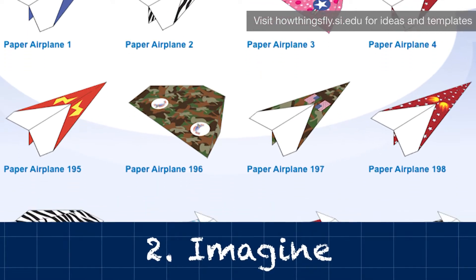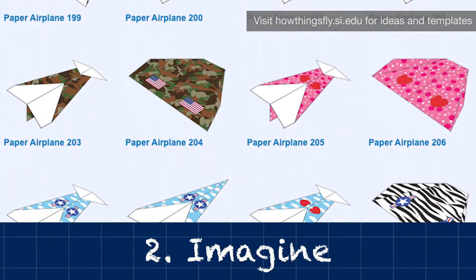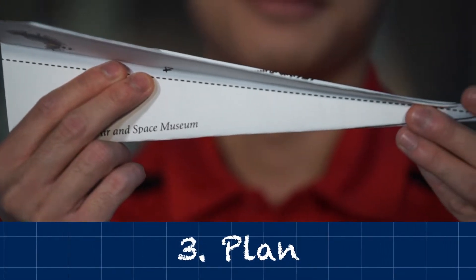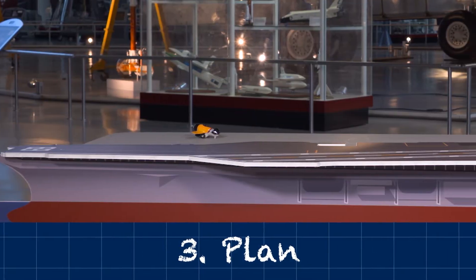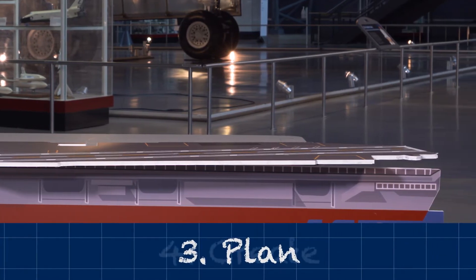Imagine — develop possible solutions. What are some ways that we can design our paper airplane? What kind of materials can we make our airplane from? And how far away can we position the plane from the aircraft carrier to help it land smoothly and safely?